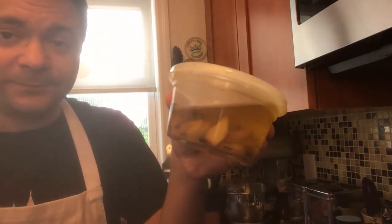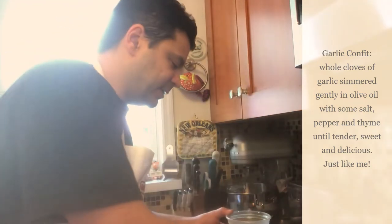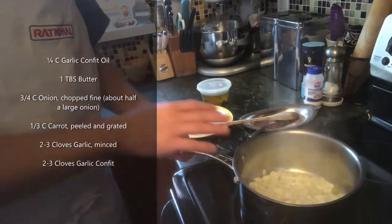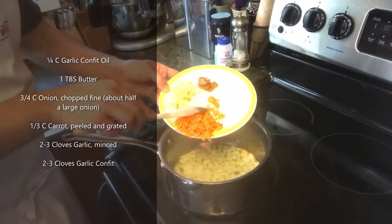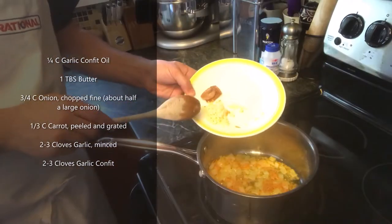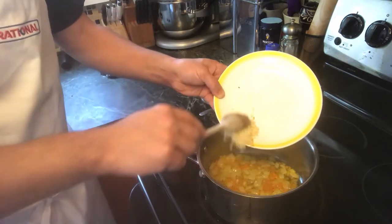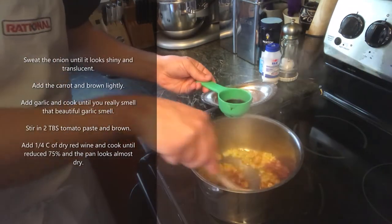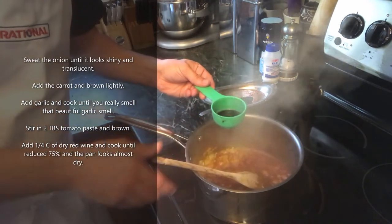Tomato sauce. I'm going to show you a couple tricks of how I make my tomato sauce to dial up the flavor just a little bit. First thing — you remember this guy? Garlic confit. It's going to be part of the backbone of our tomato sauce. And it's a quarter cup of dry red wine. The rest is for the chef.